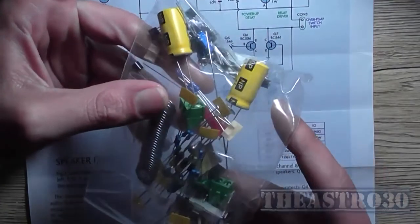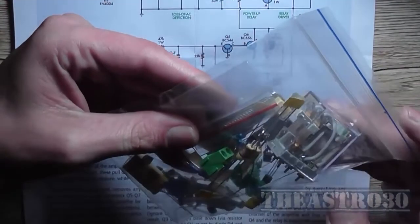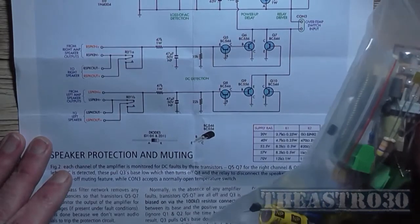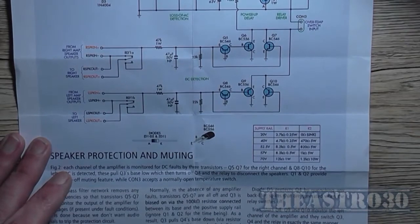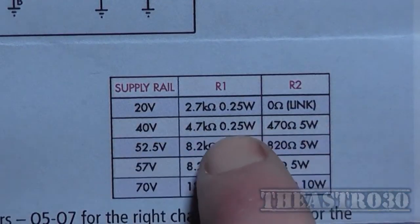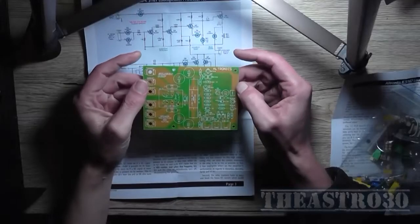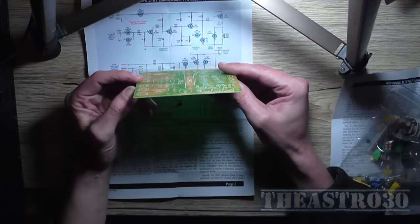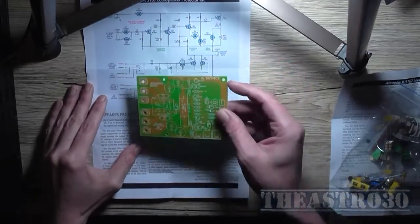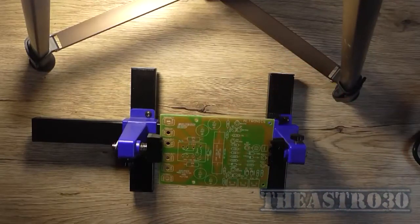Looking in the component bag, I cannot see a 5 watt 470 ohm resistor, so I'll have to go out and buy one. My supply voltage will be close to 40 volts between positive and zero, so I'll use a 4k7 — I've got plenty of those. I just need to buy the 470 ohm 5 watt resistor. Anyway, I should just build it — although the board's got quite a bit of warp. We'll test it out in the next bit.